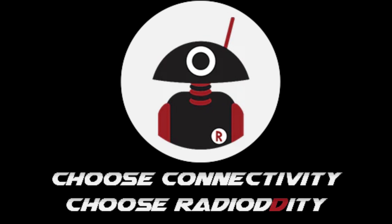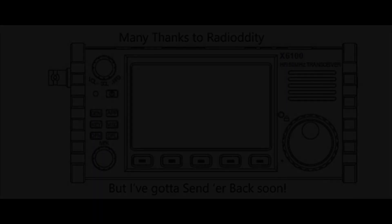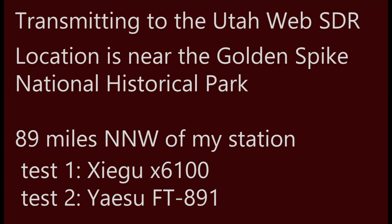Thank you to RadioDity for sending me this Xiegu X6100 for testing and use, and oh boy, has it been fun so far. I haven't had it out in the backpack in the field yet, but I'm still having some great times with it. Jumping right into it, I'm doing a test where I transmit out from my home location into a remote WebSDR.